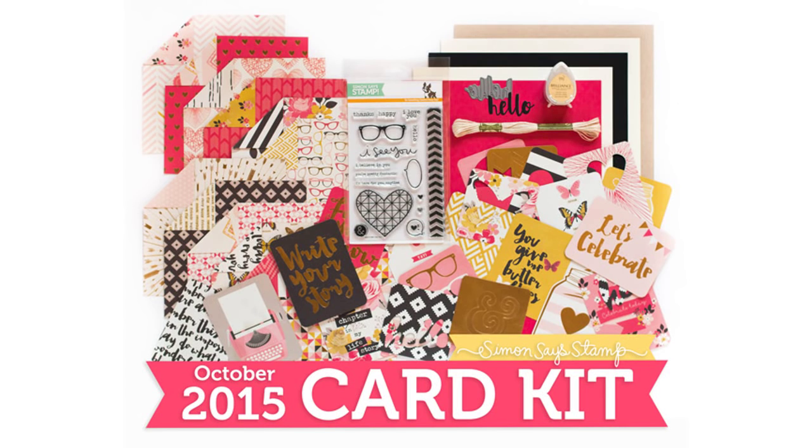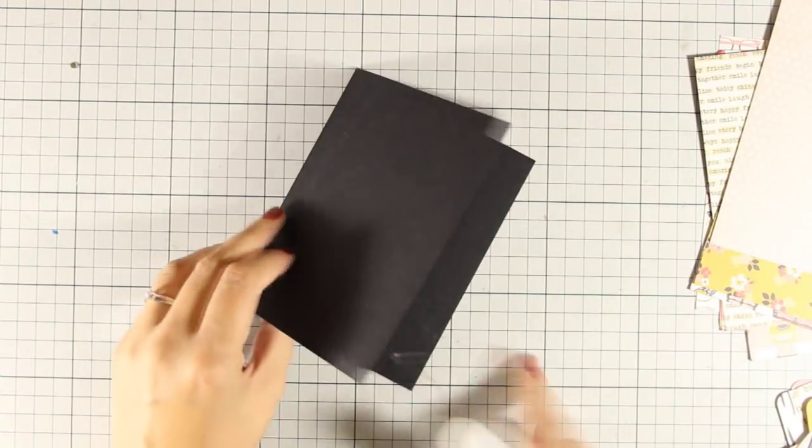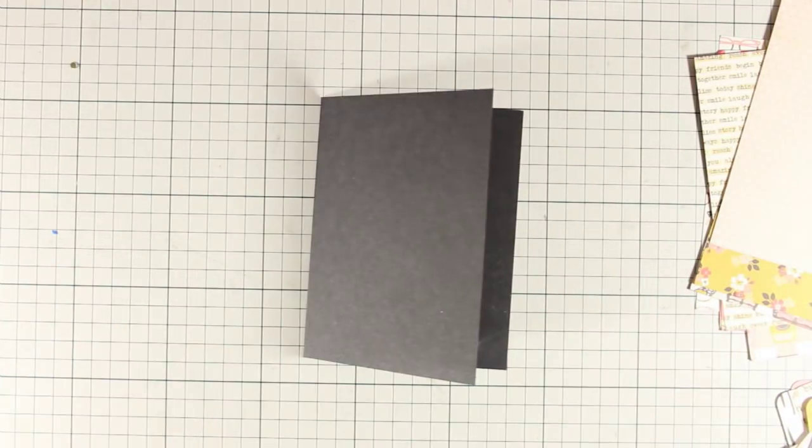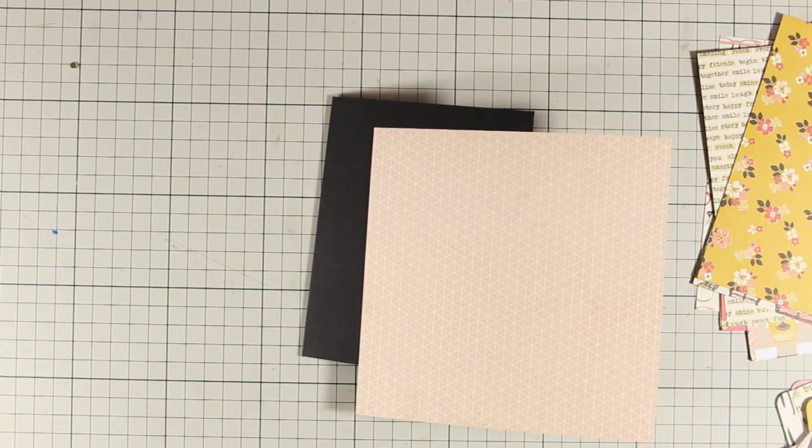Hi everyone, it's Vicky here with another idea on how you can use the October card kit by Simon Says Stamp. To start, I am going to use the black cardstock that was included in the kit and I am going to create a standard card that's 4 and a quarter by 5 and a half. I'm going to put this aside and cut out a panel out of this pattern paper using my stitch die by Simon Says Stamp.